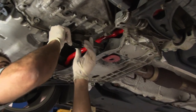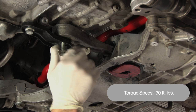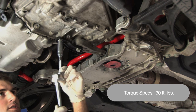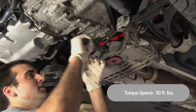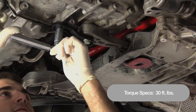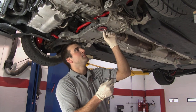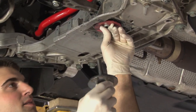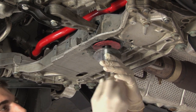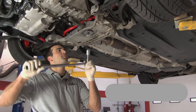Now we can reinstall our dog bone mount and bolt it back up to the transmission. When we tighten down these bolts be sure to use the proper torque spec of 30 foot-pounds. Next we're going to install our centering washer into the middle of the bushing insert, followed by the bolt and the last washer. Finally, torque this bolt down to 74 foot-pounds of torque followed by a 90 degree turn.